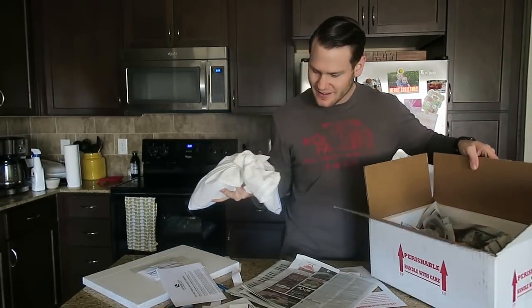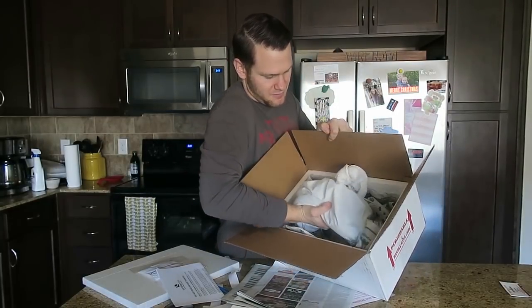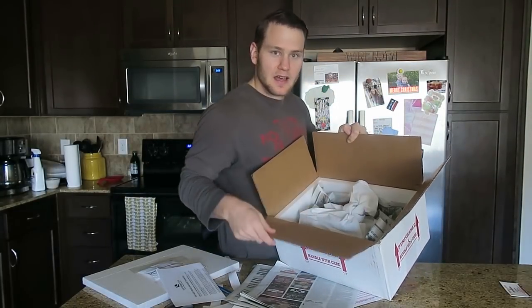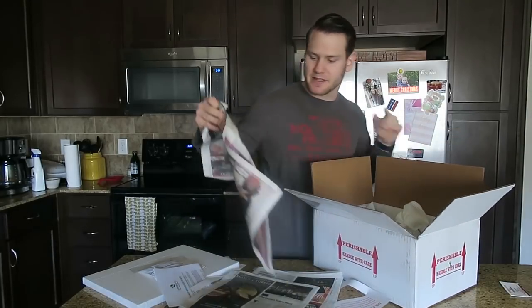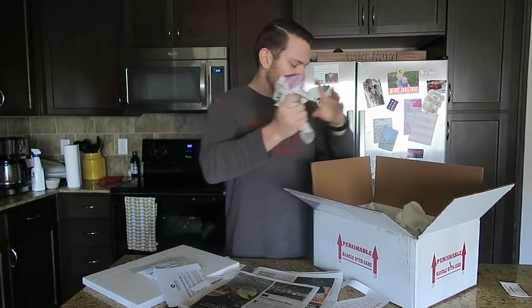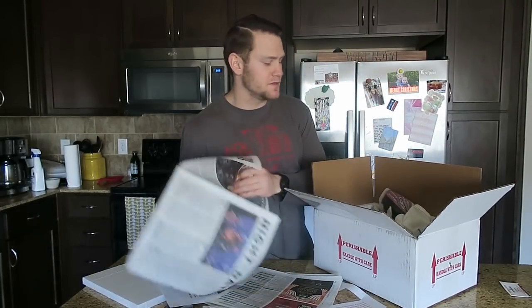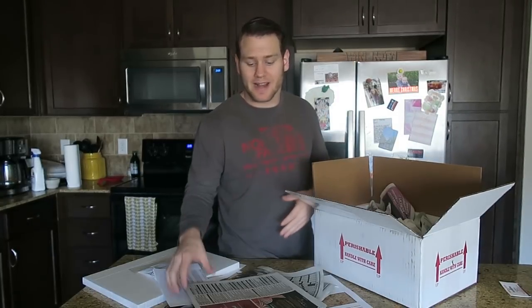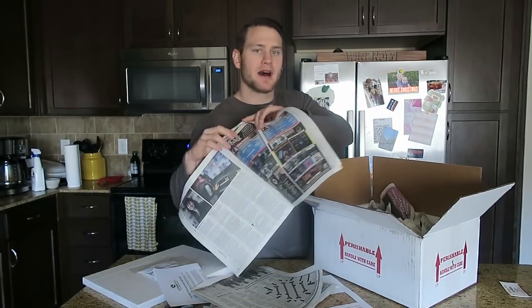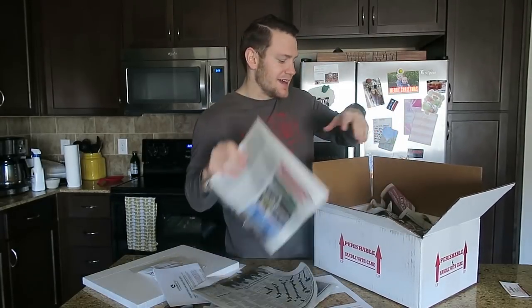Put him right in the middle. Then we're going to build a nice house around him with newspaper, because we want him to have proper padding from the box being moved around. We also don't want him to have direct contact with the heat pad, so we want to make sure there's definitely a layer of newspaper in between the snake and the heat pad.